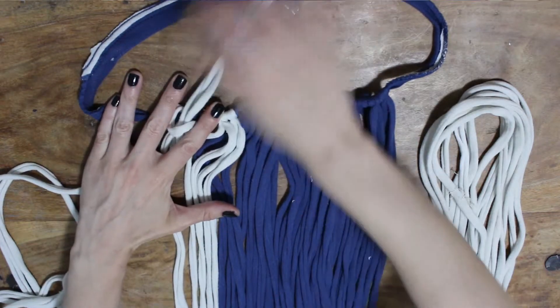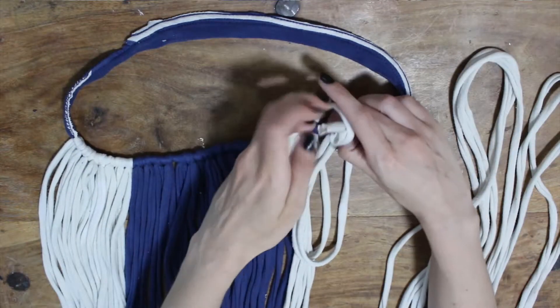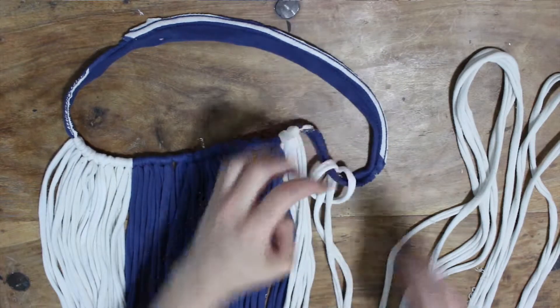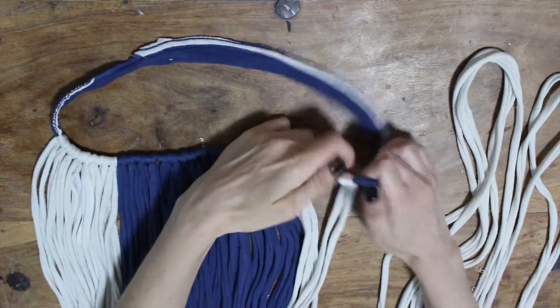Once you've got all the strings on, that's when you can adjust things and move them around a little bit, then pull them all nice and tight — they should stay in place unless you intentionally pull them to move them around.